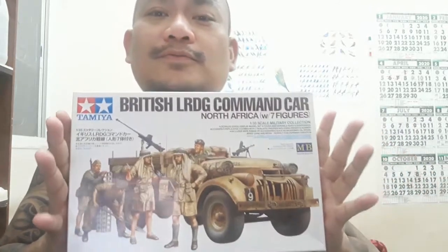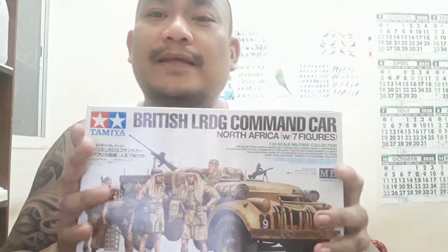Hello mga Igan, ang topic natin ngayon is the British LRDG Command Car. LRDG stands for Long Range Desert Group. Itong product na ito mga kaibigan is a collaboration between Tamiya and Master Box.